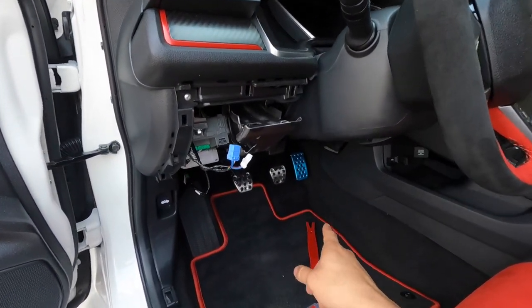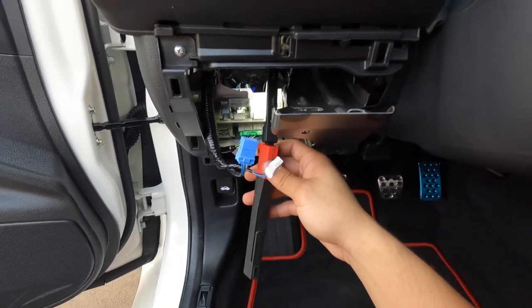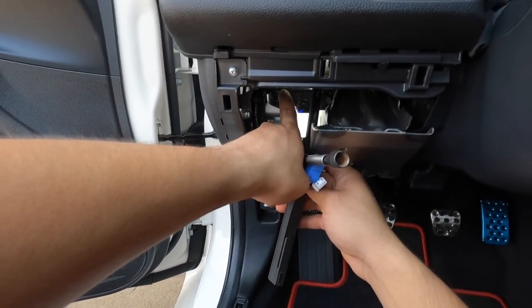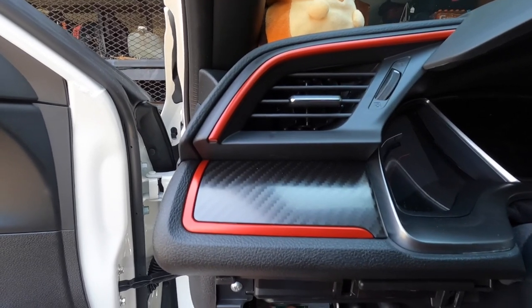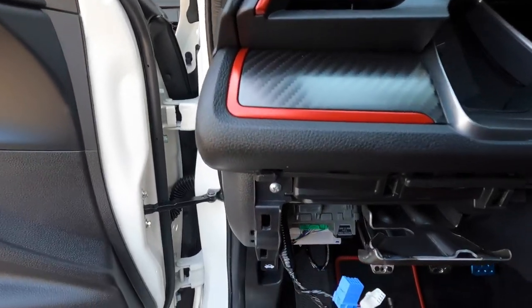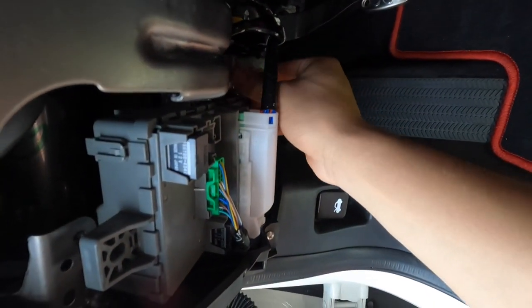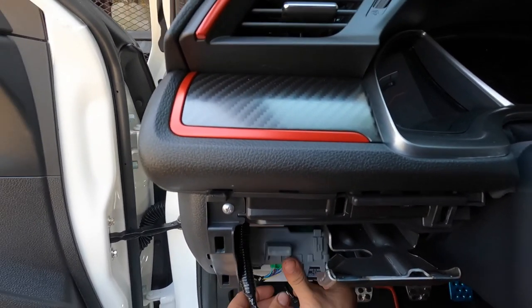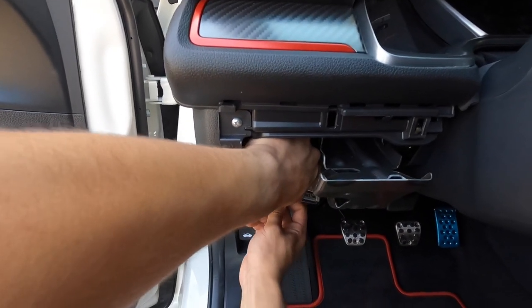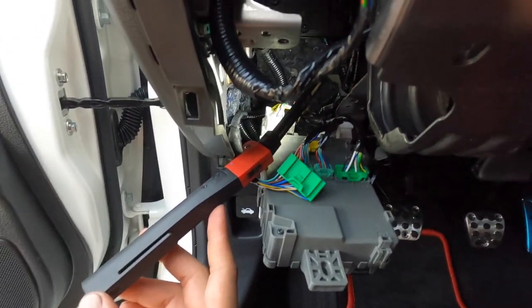I routed the harness down and over, but I'm trying to connect the ground — trying to figure out the easiest way to do it. There's a ground back there but it's very hard to see in this corner. I thought the easiest way would be to loosen up these two 10mm bolts right here and drop the fuse box a little bit — that gives you more leverage and lowers it enough so you can access the ground that's behind there.